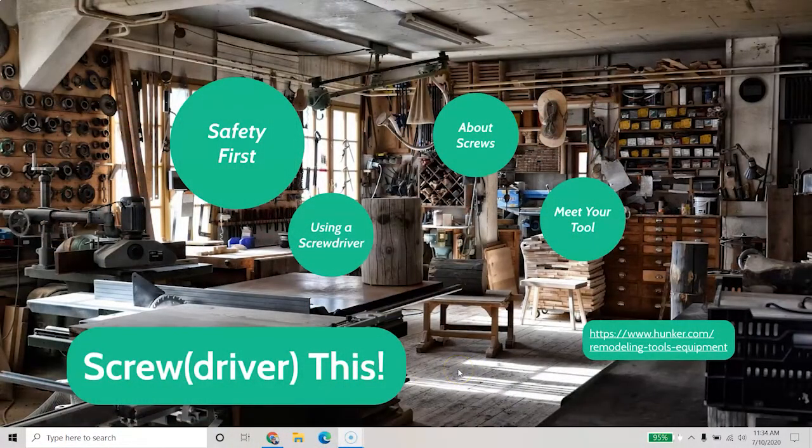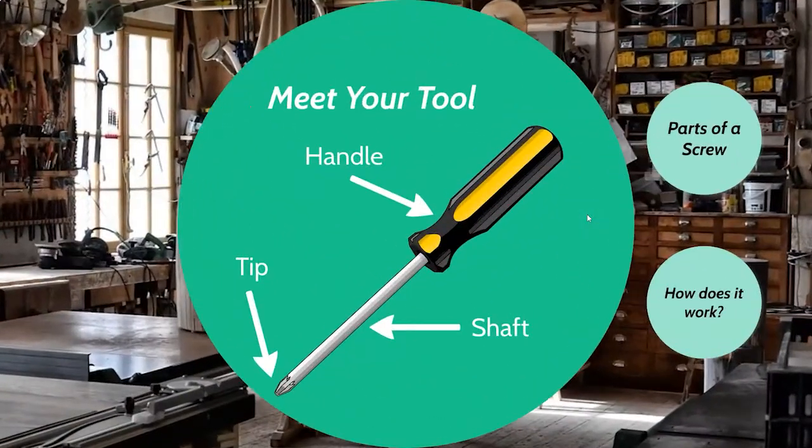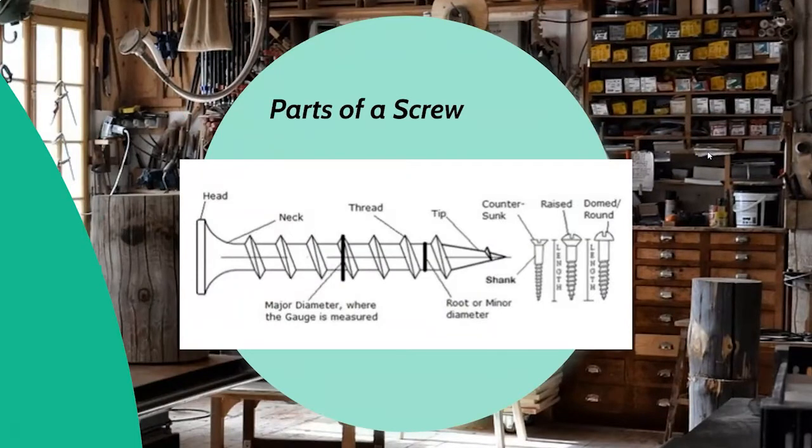Let's meet the tool first. It's a pretty simple device all things considered. You've got a tip, and that tip must be the right kind for the head of the screw you're going to use. You've got a shaft, which can vary in length and diameter depending on what you're using your screwdriver for. And you've got a handle whose primary goal is to provide a good grip so you can maximize your efficiency and keep it from slipping and injuring anyone. Your screw has a surprising number of parts: the head, the neck, the shaft or shank, and finally the tip. There are also threads, and the space between threads is called the pitch, which has a lot to do with how much mechanical advantage you get.